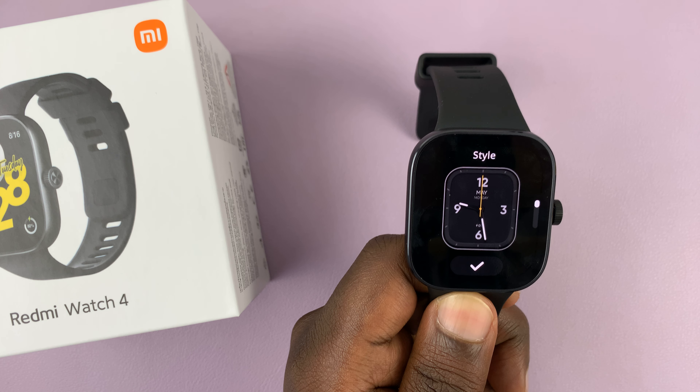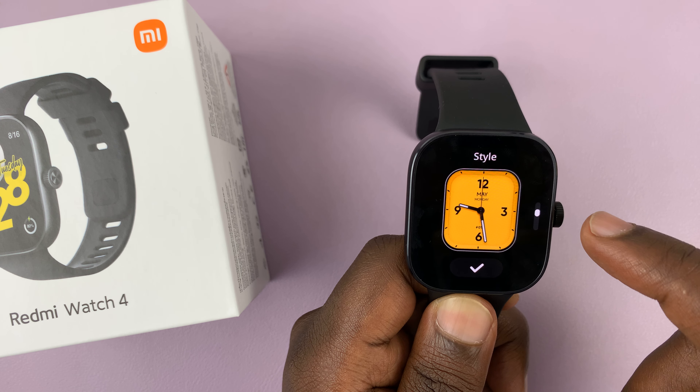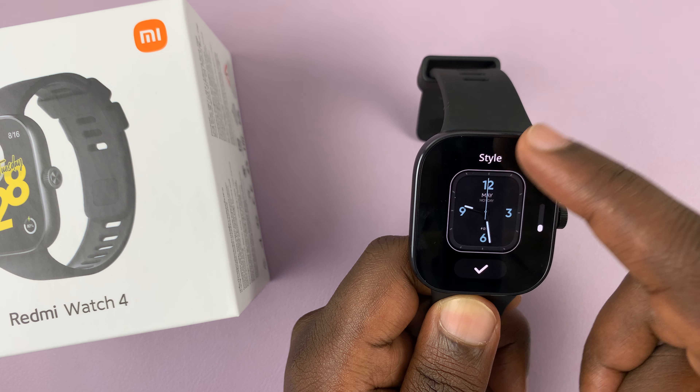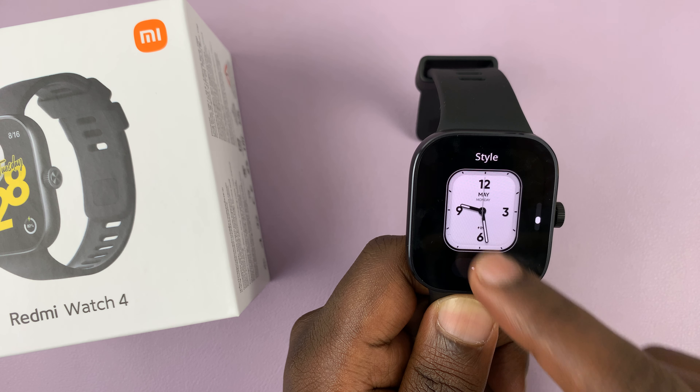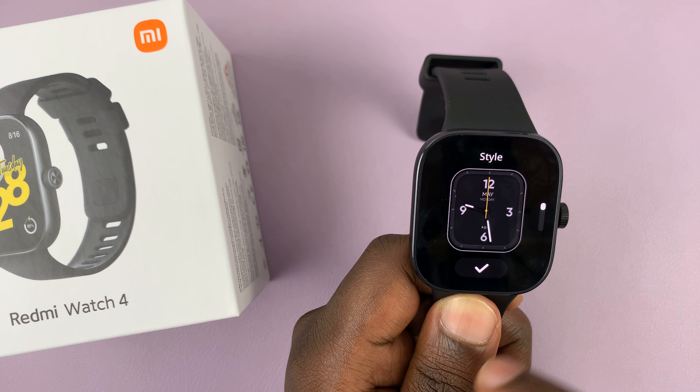Here for the first time you have to tap 'Got it.' As you can see, we have options here. For instance, you can change colors, and different watch faces will have different levels of customization. For this one, it's just basically the color of the background.